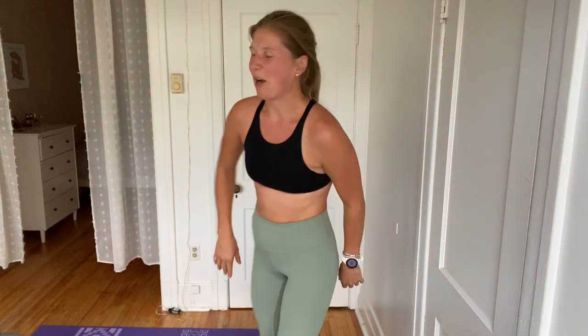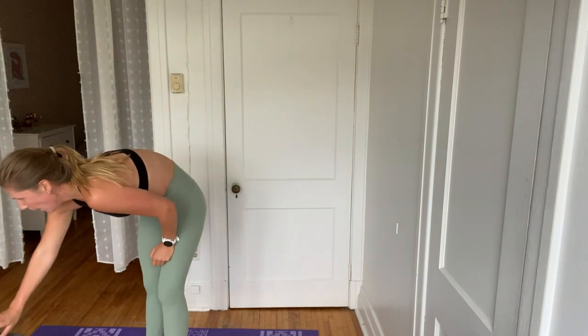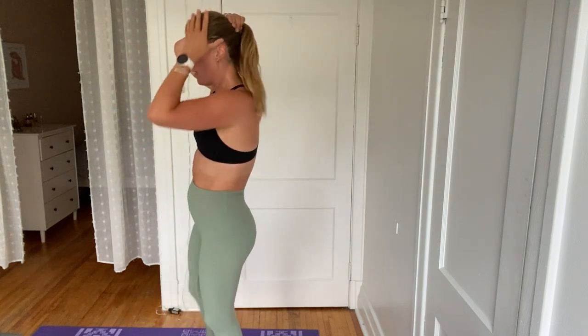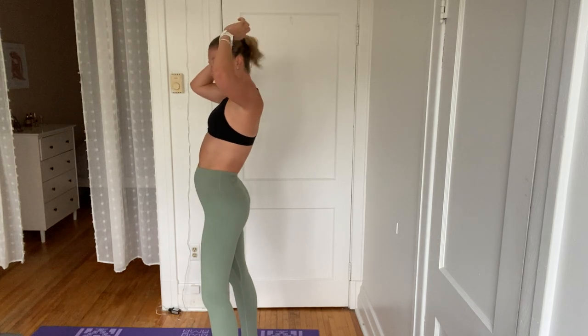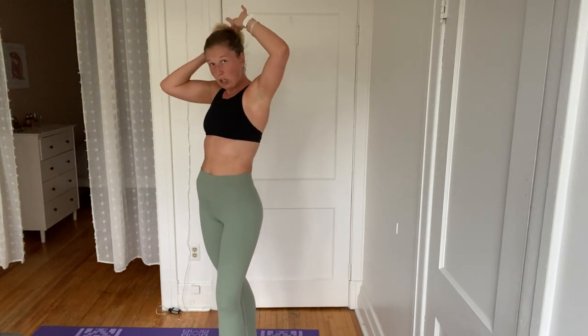Take a break. Awesome job. I hope your hair looks as wild as mine. That was great. Take a breath. I'm going to demonstrate what our ab section is going to look like next, okay? We're going to be starting off with alternating plank jacks and push-ups.